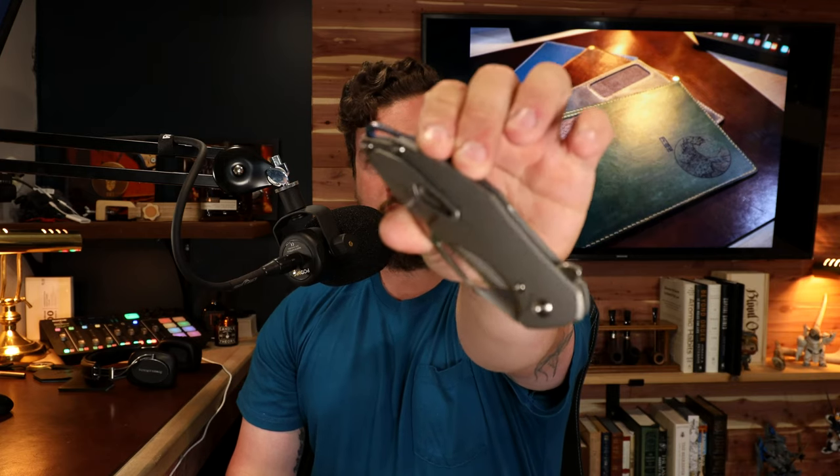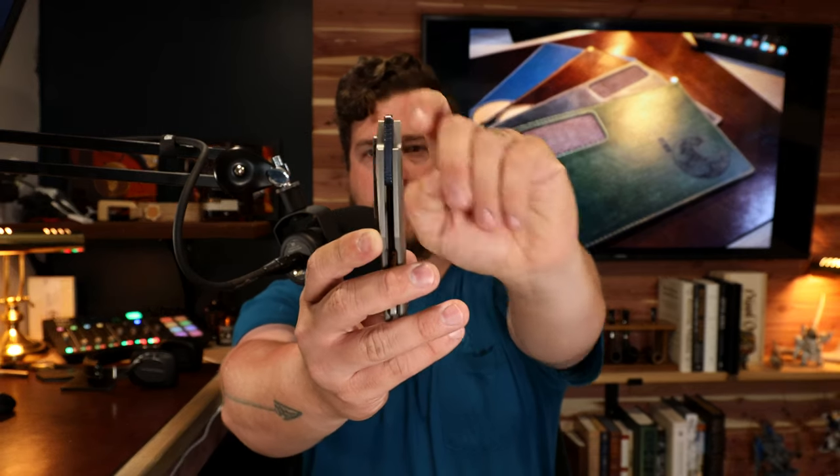The pocket clip works very well — a nice, simple clip, not a deep carry. You'll have about three-quarters of an inch of the knife sticking out of your pocket. As my buddy Jake over at Bearded Gear says, if you've got an Arius you want to show it off. Anyone who knows high-end US-made knives will probably recognize that you've got an Arius in your pocket.